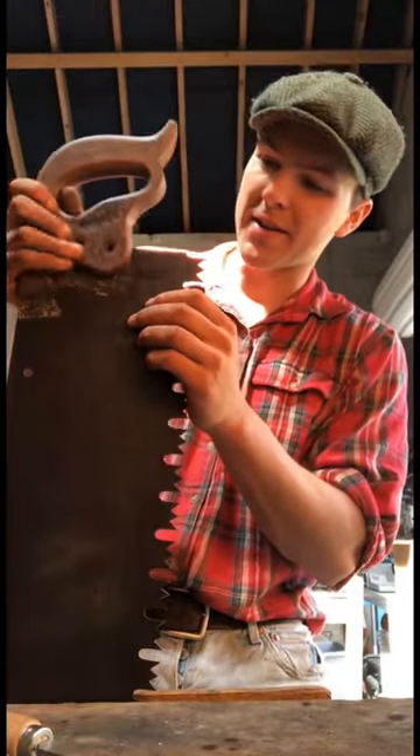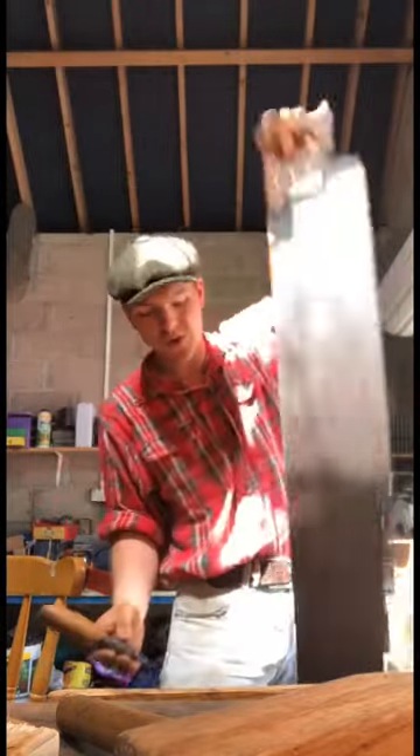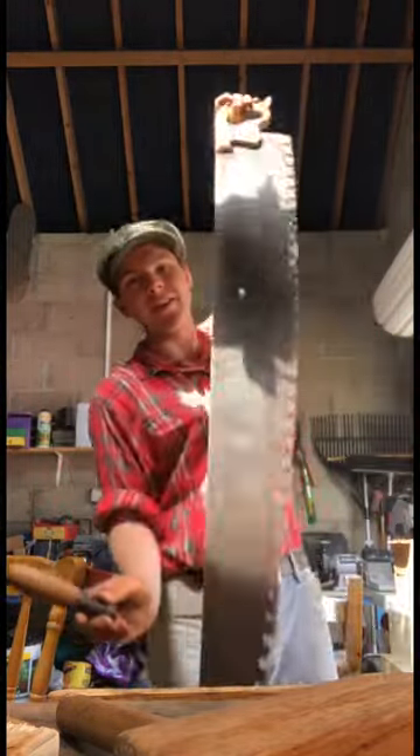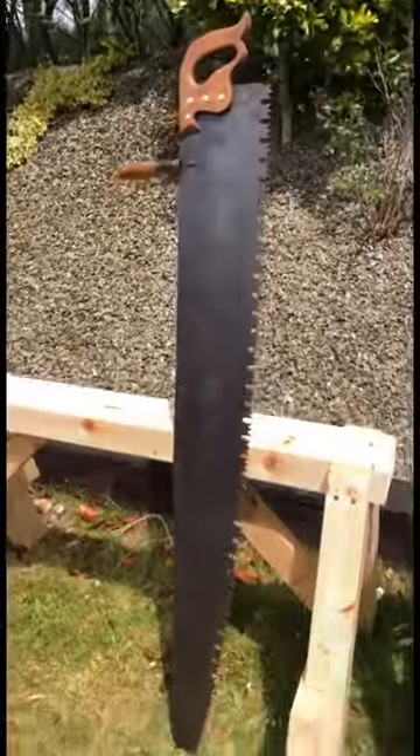Now all that's left to do is put it back together and then take it for a test drive. The cool thing about the second handle here is you can attach it right next to the handle if you're using it on your own, or you can attach it at the very end here if there's two people on either end of it. There we have it now lads, look how well that cleaned up.